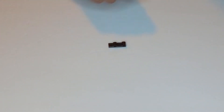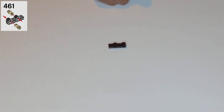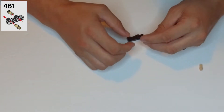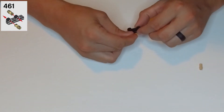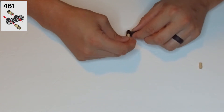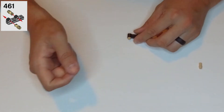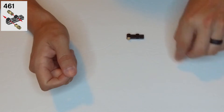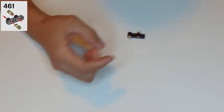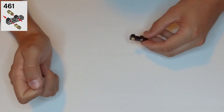Now let's go to step 461. We need two of these small tan clips, and they're going to go in opposite directions. The far hole on the edge is going to get a clip going up like that, and the other one is going to be going down.